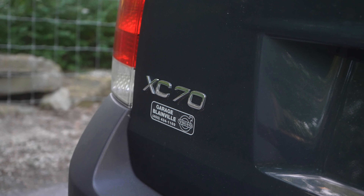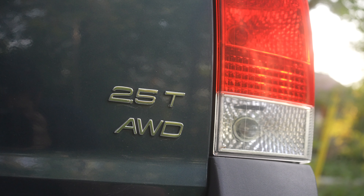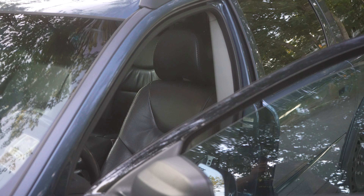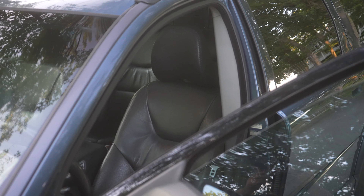So this XC70 right here is a 2006 model, currently has 430,000 kilometers, which for you Americans out there is around 270,000 miles, which is incredible.